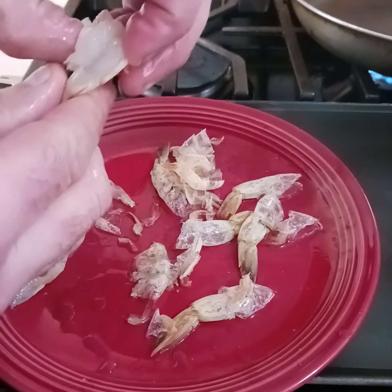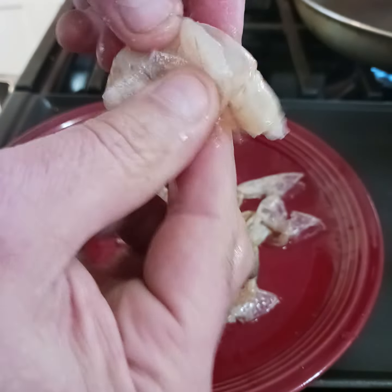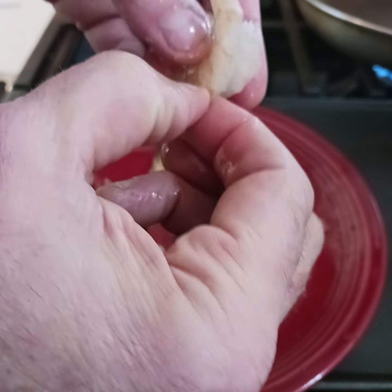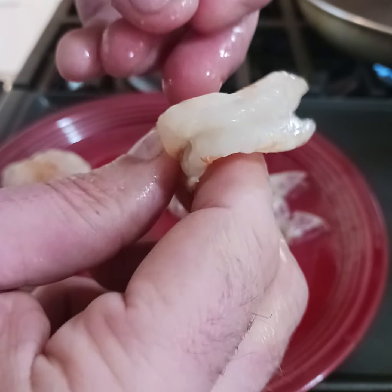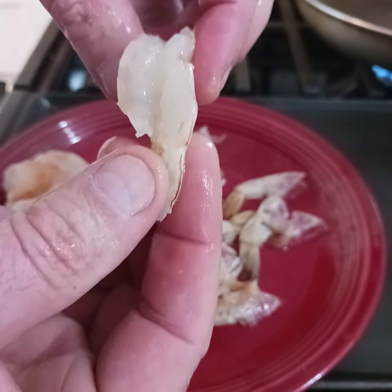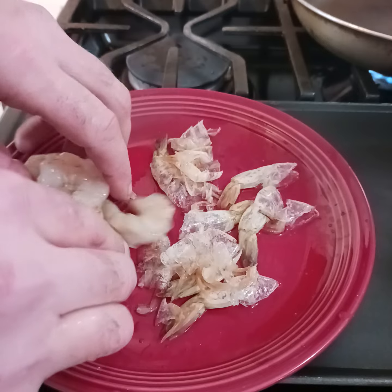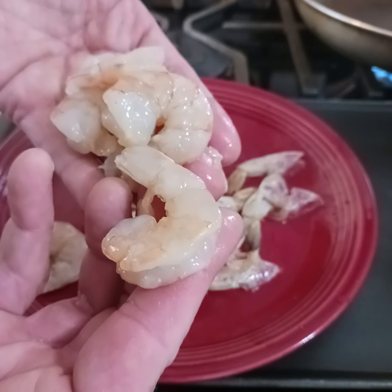I'll do a couple more. I've got one more here — I'm going to pinch the tail, pull the tail, get the flippers off. These are already deveined so you don't have to devein them. You can buy them deveined and frozen like these were. These are your beautiful shrimp, all clean, ready to go.